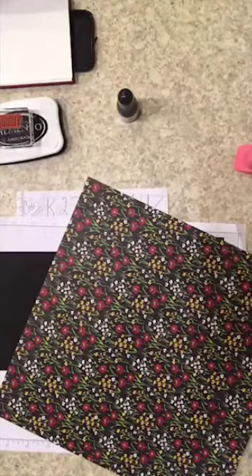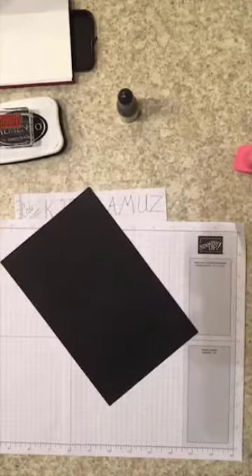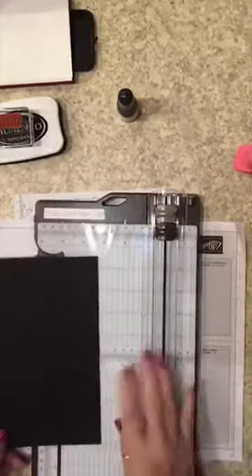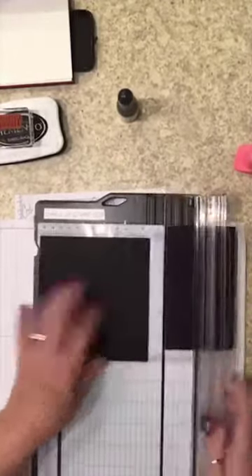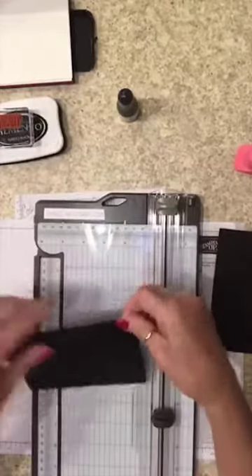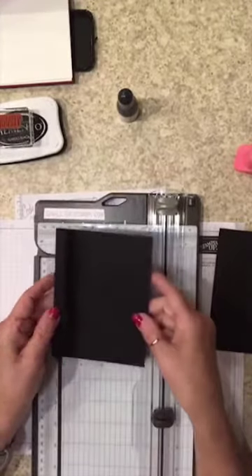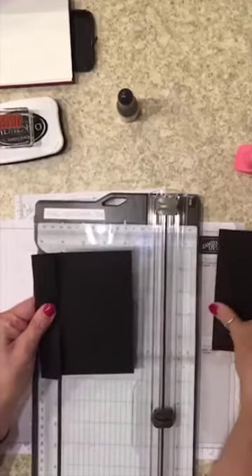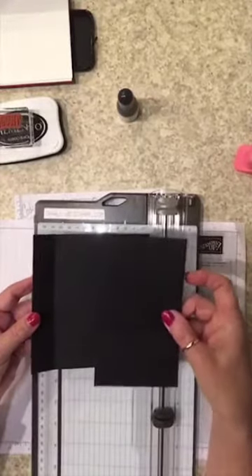First, let's start with what we'd call a normal piece of cardstock cut at five and a half by eight and a half. But what we want to do is keep the five and a half but cut it at five and a quarter, leaving an inch right here. We're gonna fold that down, attach our paper, and then put a strip on the back side. Rather than waste the quarter-inch strip, I'm cutting it off from a full sheet.